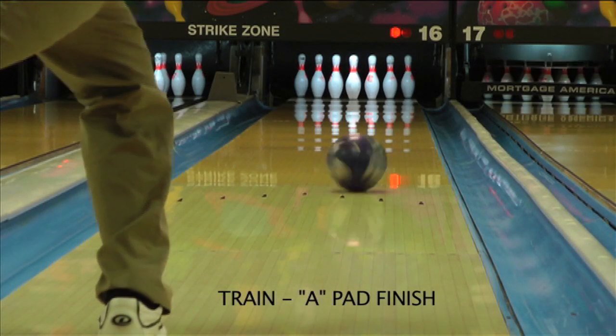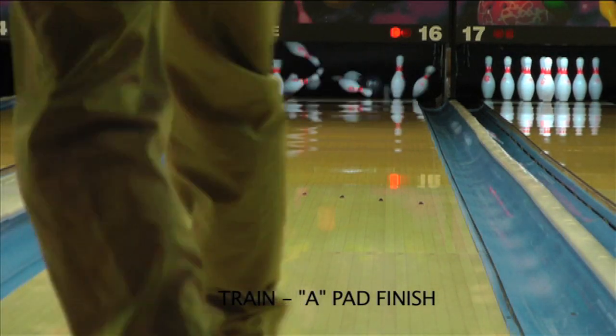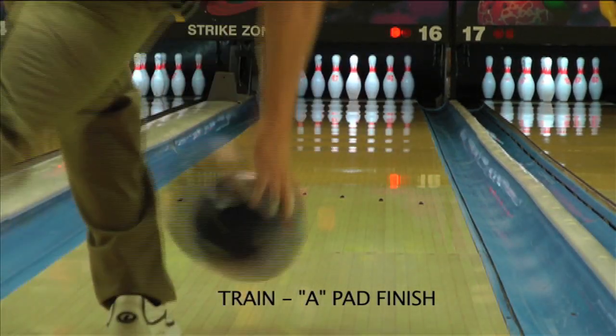Changing the surface to an A pad finish gives the ball a cleaner look through the middle part of the lane and increased angle on the back end.